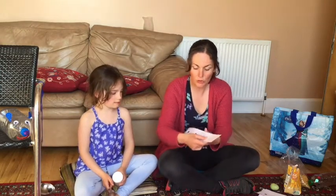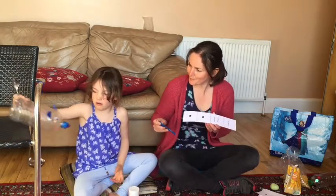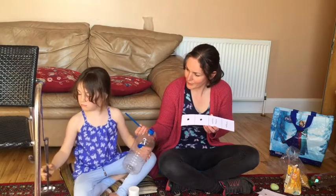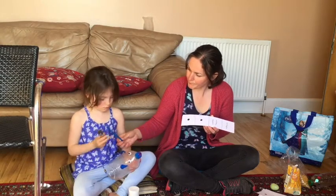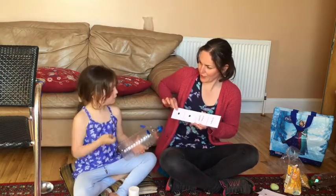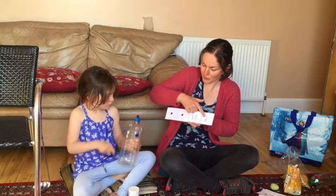Now we can use our guairo to do the taps and the scrapes. Use your pencil. That's fine — pop your spoon down quickly. Ready, steady, off you go. Tap tap, scrapey scrape.